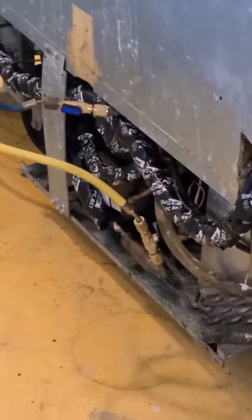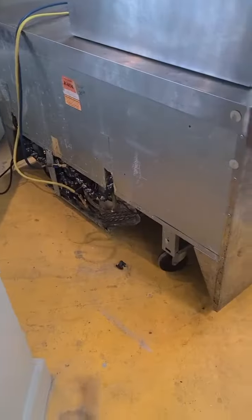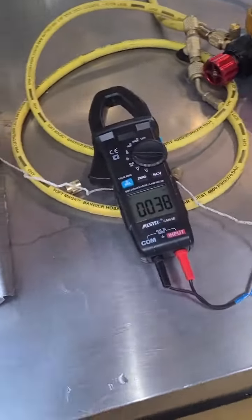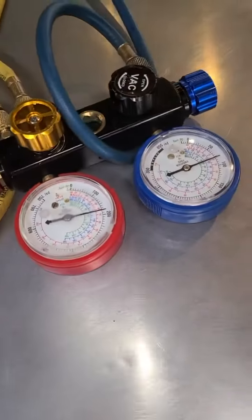Now I'm just gonna test it and it should be ready to go. Checking the temperatures, watching pressures, watching it turn on and off — I'm gonna let it do that for a while.